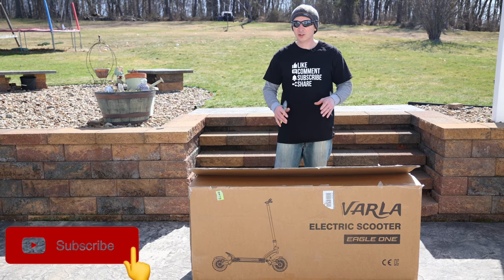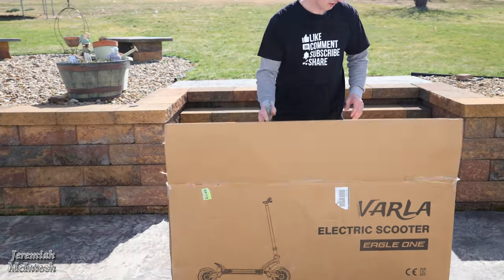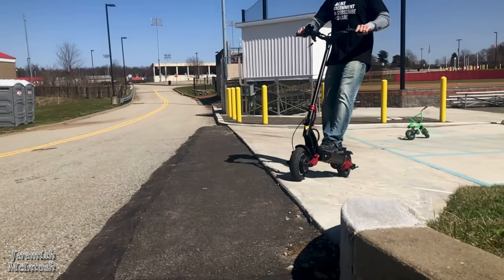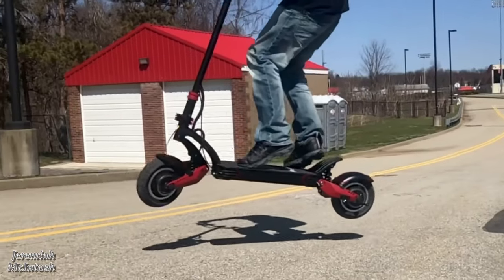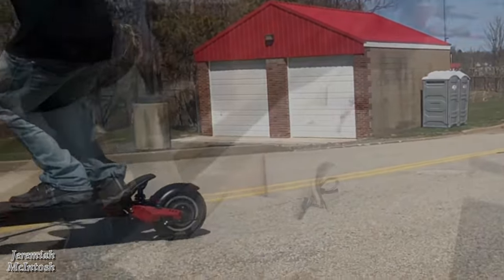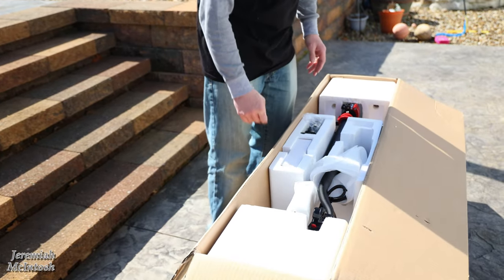We're going to put it through the paces over the next few weeks to see what it can do — see how the suspension holds up and what kind of power it has on the hills. We're also going to be doing some comparisons against a $550 Highboy S2 Pro electric scooter that I currently have.